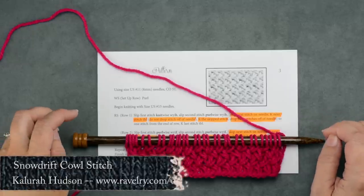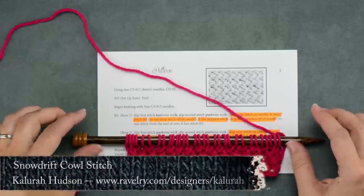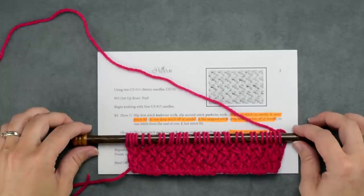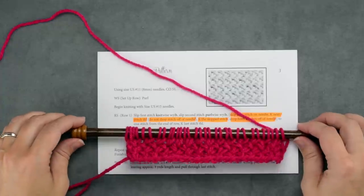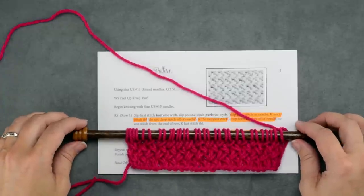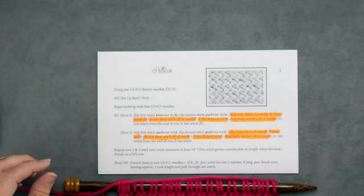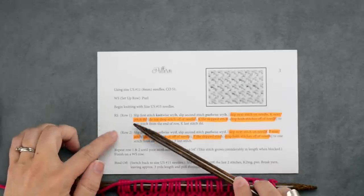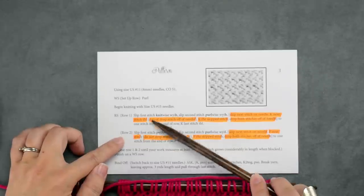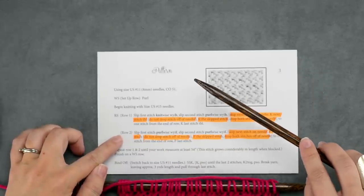Hi guys, this is Kalira Hudson of While They Play Designs and in today's video I'm going to be showing you how to do the stitch for the Snowdrift cowl. This is the knit version and for this particular pattern we're going to be doing a two-row repeat — a right side row followed by a wrong side row. These are the two rows we're going to be repeating throughout this entire cowl before we seam it together.